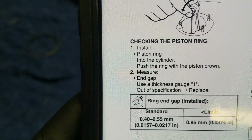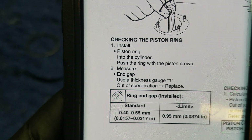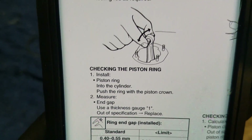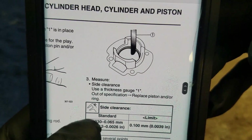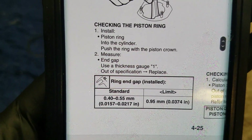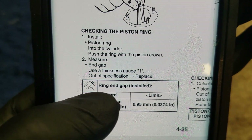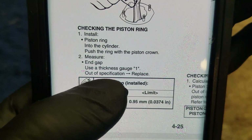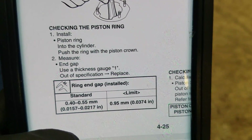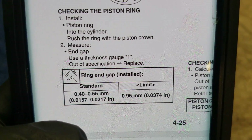You can see right there it says to check the piston ring. It says install the piston ring into the cylinder, push the ring with the piston crown, and measure the end gap using a feeler gauge. And of course you can download these manuals free online. It says use the thickness gauge and then if out of specification, replace. So it doesn't mention anything about filing down the piston ring — nowhere. It only says if it's out of specification, replace.